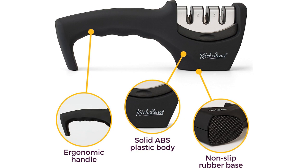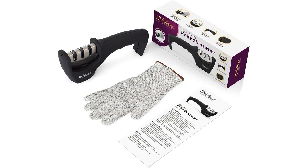The included cut-resistant glove is a bonus addition to this set. It offers a secure grip and protects your hand from accidental cuts while sharpening the knives. I found it to be well-made and comfortable to wear, providing me with peace of mind as I sharpen my knives.